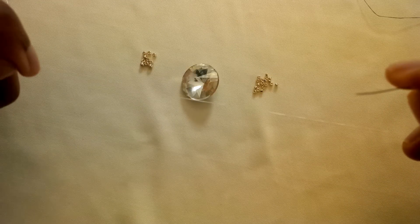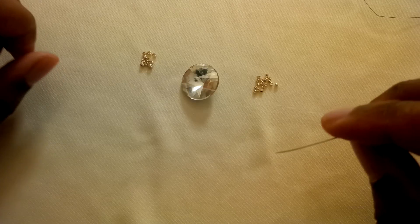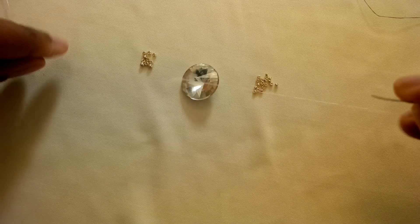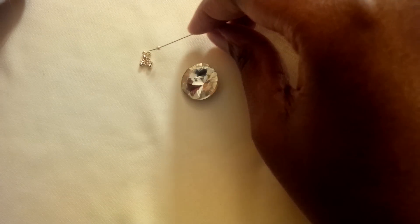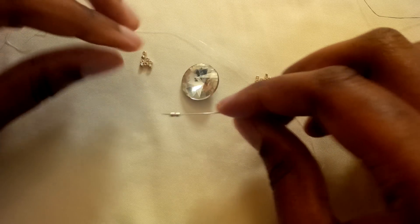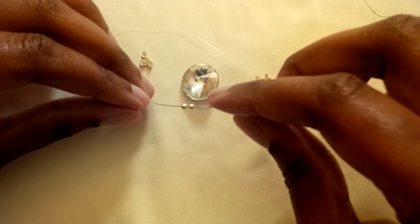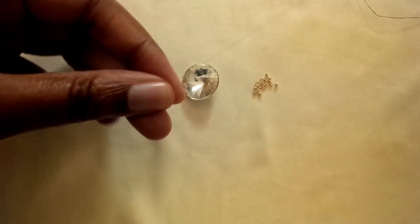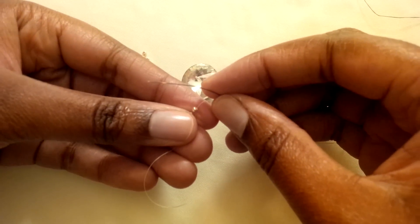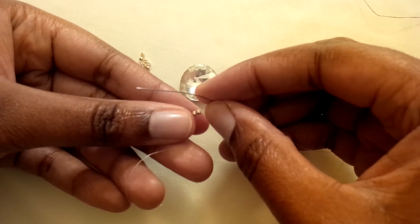So I've got a little bit of thread here. I think for this, a yard and a half to two yards will do for an 18mm — but I've just got a little bit here just to show you a few steps and then we'll go along at speed. So I've got two 11/0s right here. I picked up two and I'm going to bring them down on my thread a little bit.